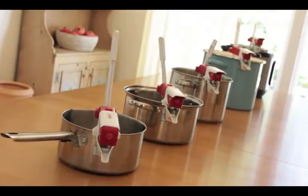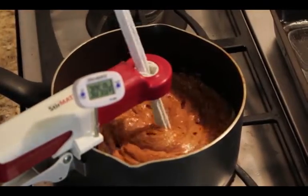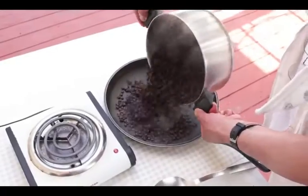StirMate does much more than perfectly stir a pot. Its powerful motor stirs viscous candies, delicate risottos, and it's heat tolerable, which makes it a great opportunity for coffee roasting.